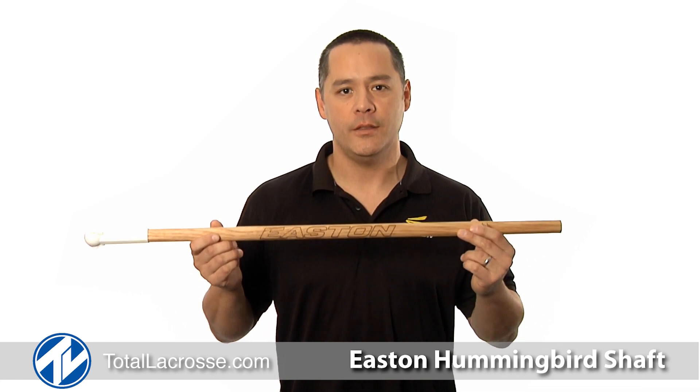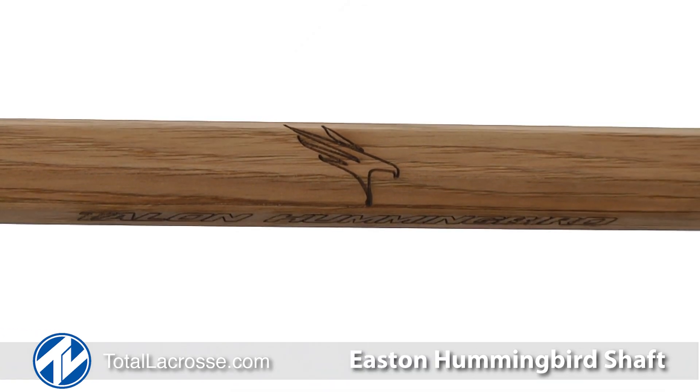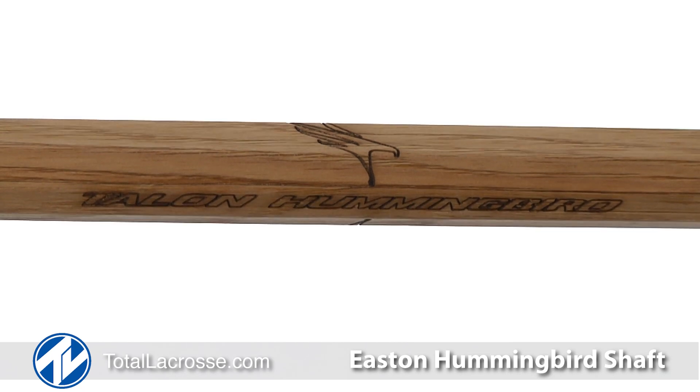Welcome to Total Lacrosse. I'm Cord Kim, Director of Sales for Easton Lacrosse. I'm excited to introduce our first product for the women's game, the Talon Hummingbird shaft. The Talon Hummingbird shaft was re-engineered by Easton and is 20% lighter than its predecessor.